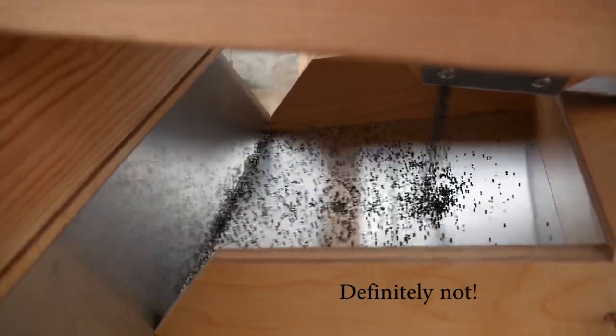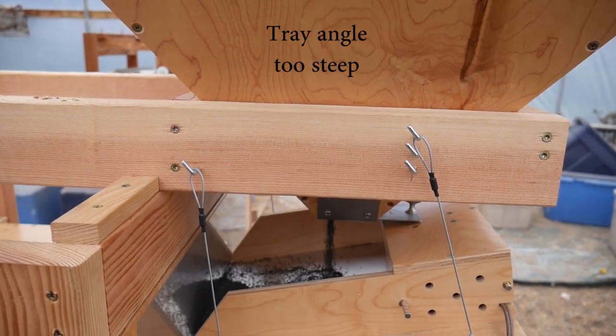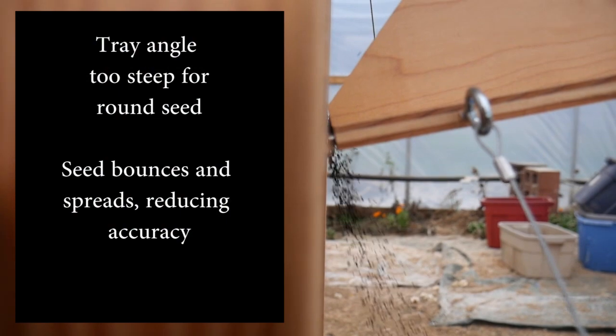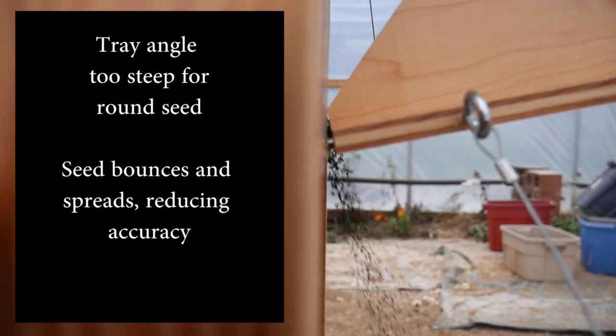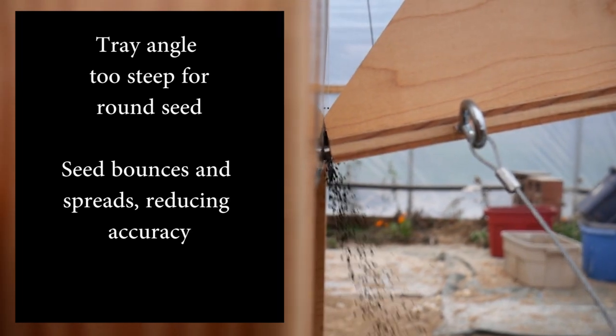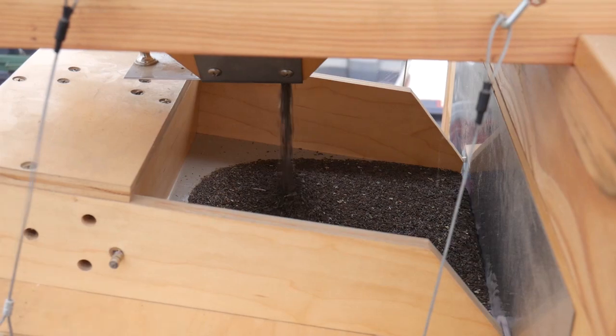If the angle of the feed tray is too steep, especially with round seed, the seed just flies down and then bounces off, and instead of a vertical drop, you get spread right at the beginning and you greatly lose winnowing accuracy. So for round seeds, you'll want to run a lower angle of the feed tray.